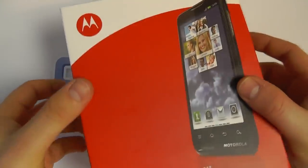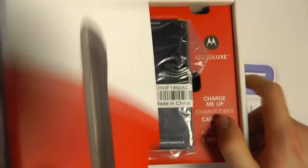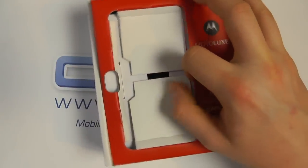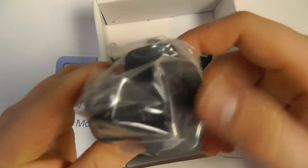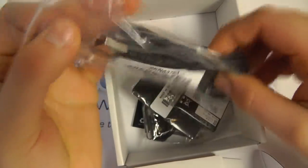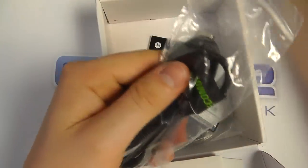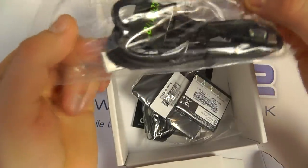So without further ado let's open up the box. And there is the Motorola Motolux. We remove the packaging. We've then got a 3-pin UK mains adapter with USB port, and a supplied USB cable with micro USB connectivity. Connect that into the mains charger to charge the device, or connect this to the computer for connecting the Motorola Motolux to that.